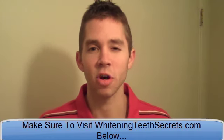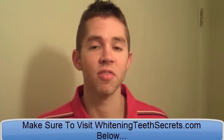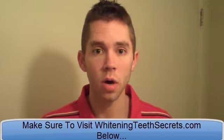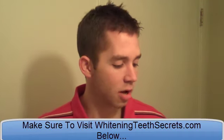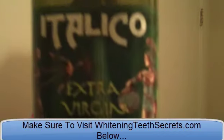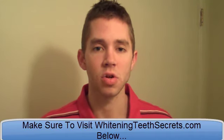So in a previous video I talked about oil pulling and how you can do that with coconut oil. But today I want to talk about oil pulling and what other things you can use and why it's beneficial. I have right here some extra virgin olive oil, and olive oil is another thing you can use for oil pulling to whiten your teeth and to keep them healthy and strong.